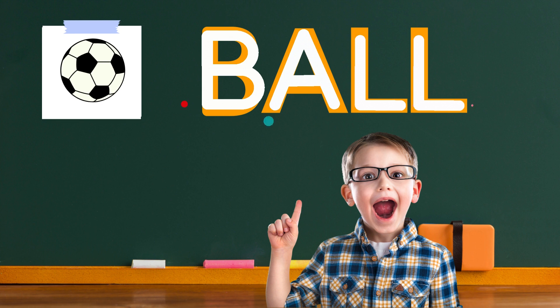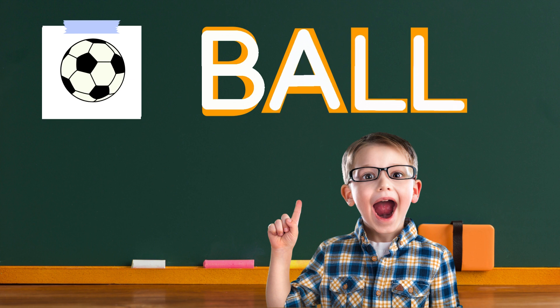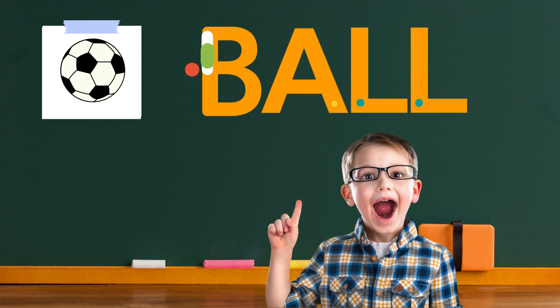Draw another L right next to the first one. Great job. Look at your masterpiece, wonderful. You wrote the word ball. You're doing fantastic, little writer. Feel free to practice it whenever you like. Keep having fun writing.